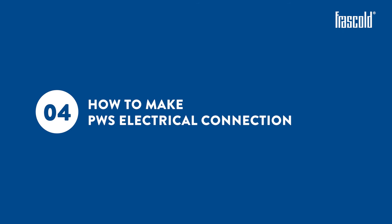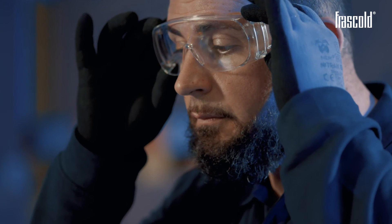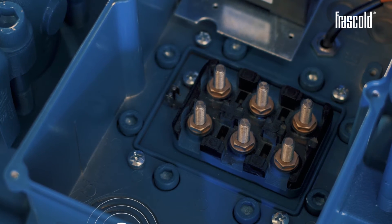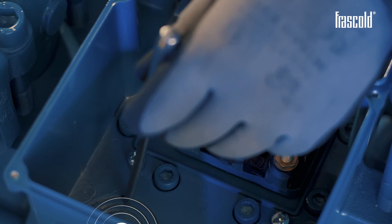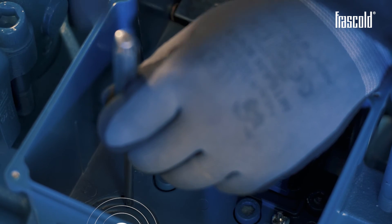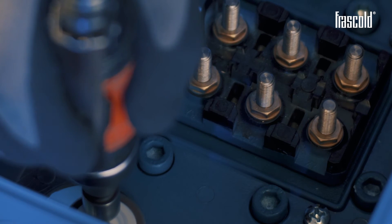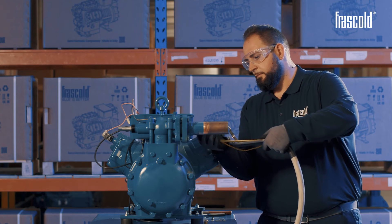How to make a part-winding electrical connection. Open the number of holes required to insert the power cable and the cable gland, hammering on the fracture mark with a suitable tool. Eliminate burrs and sharp edges from the opening to avoid damages to the cables and injuries.